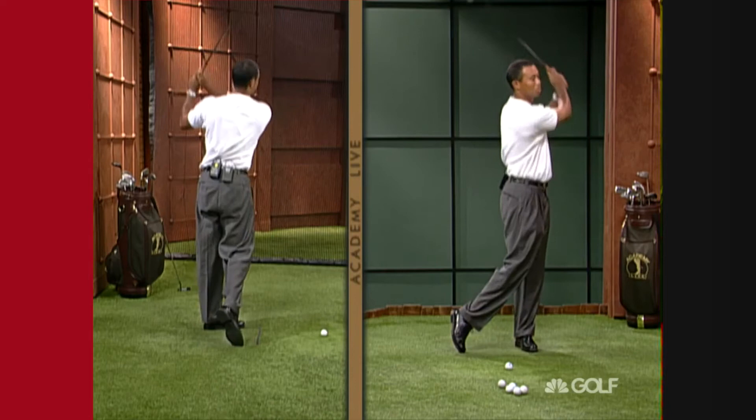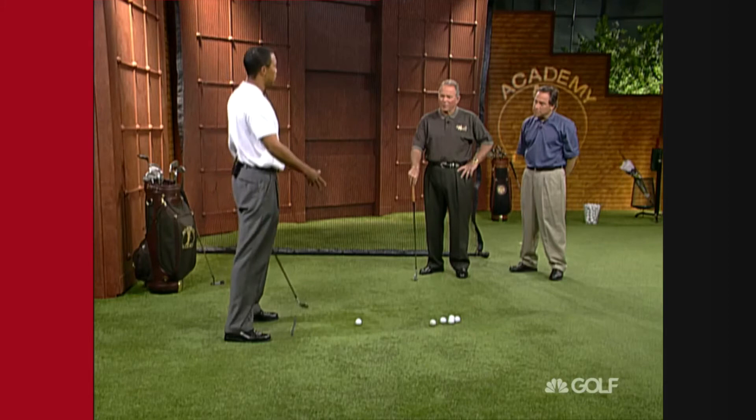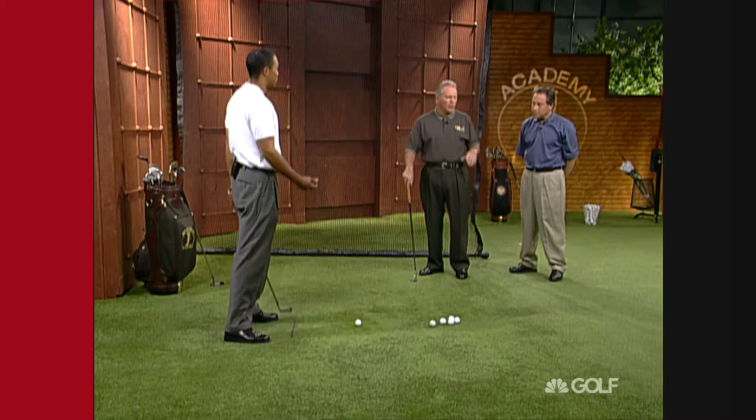What does 'arc it off' mean? The swing plane is on an arc, and what you want to do is have it come down on the same arc. It's a little bit more inside versus your backswing, but still you want to feel like you come down and the bottom of the arc is right where the ball is — not before that or not after it. And that's a lot of the changes Tiger's made.